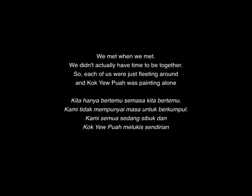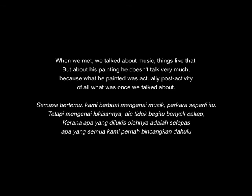We met when we met. We didn't actually have time to be together, so each of us was flitting around, and Kok Yipua was painting alone. When we met, he talked about music and things like that. But what he was painting, he didn't talk very much about, because what he painted was actually the force activity of what we had once talked about.